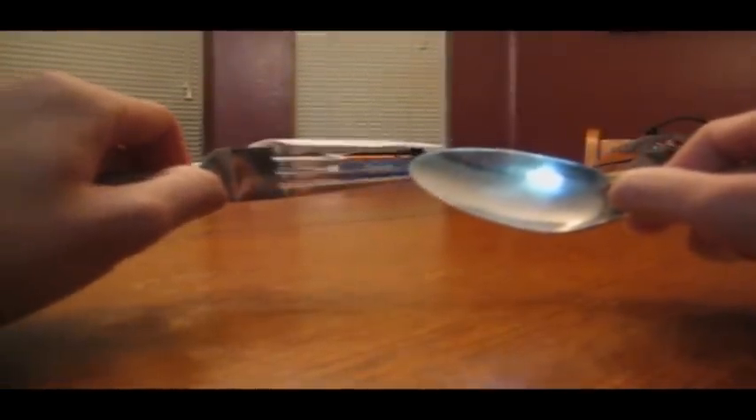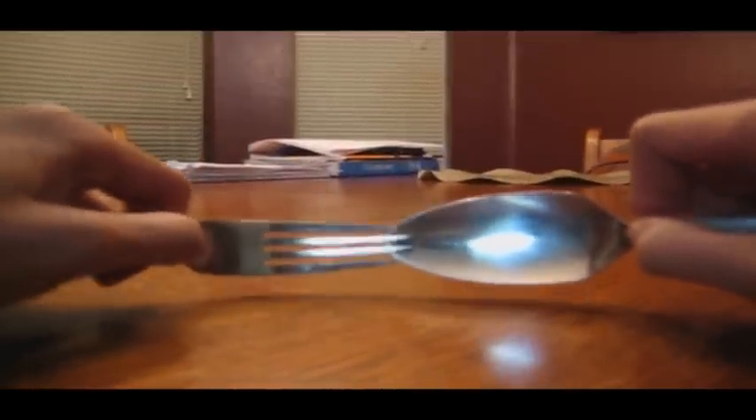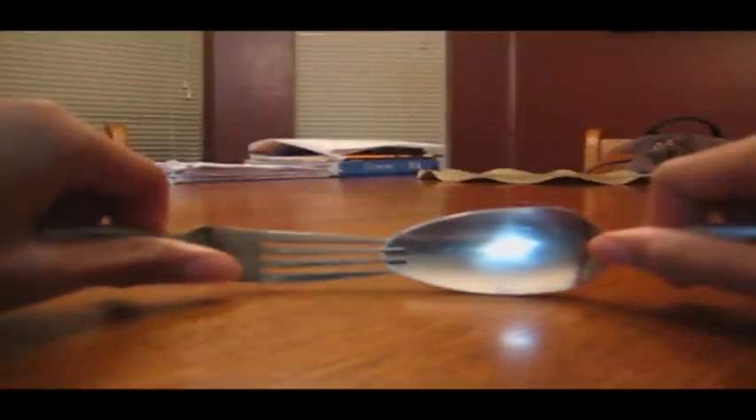The next thing you want to do is get your spoon and your fork and intertwine them like so. Just kind of stick the spoon into the fork, make sure it's tight in there, make sure it's not loose so it doesn't fall out. Kind of squeeze it in again, just like that.